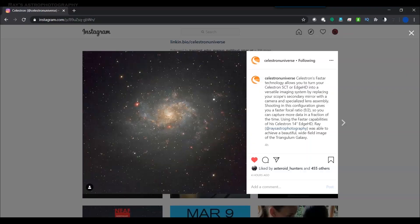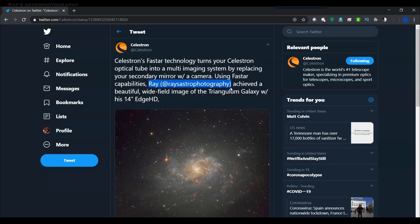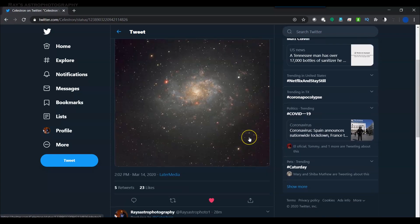I wanted to thank Celestron for giving me a shoutout on Instagram and Twitter for my Triangulum Galaxy picture. I used the Celestron 14 Edge HD with Hyperstar for this picture. Thank you again.